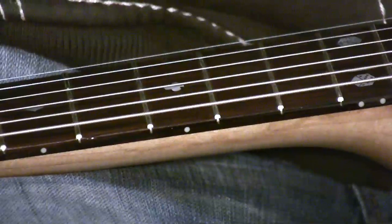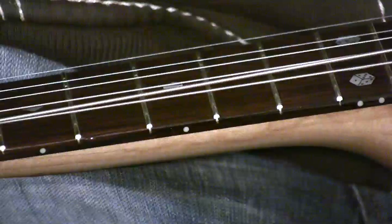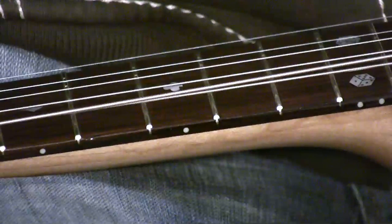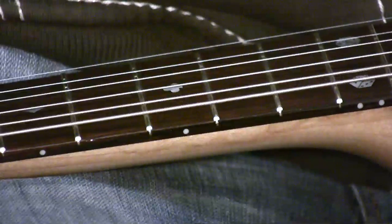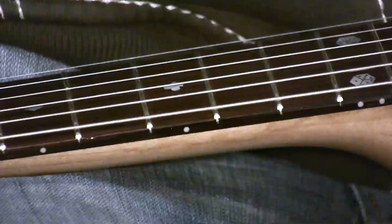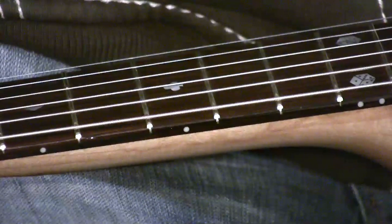If I just lift the string up a bit like that, you might have a guitar that looks like that with a really high action, which would be too high and probably not very easy to play. If the action is too low, when you play it tends to buzz against the fret. So if it looks really low, you end up having a really buzzy sound, which is not good either.